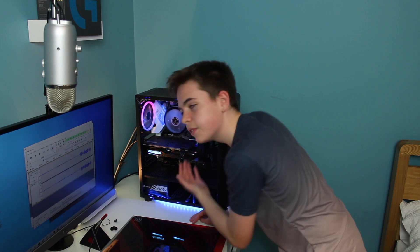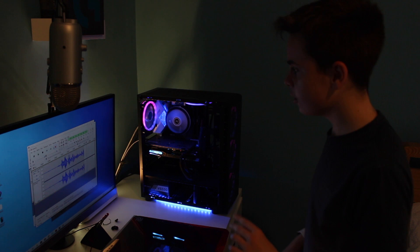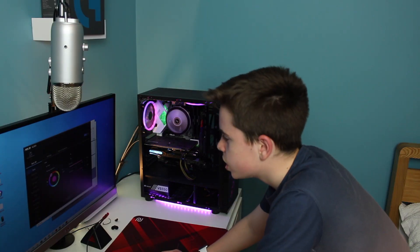I've plugged it in with the PC on, which probably isn't the smartest move, but it's done. At the moment it's quite difficult to see because I've got a really bright softbox on, but you can see the LED strips. I'm going to quickly go into Aura Sync to see if it works.